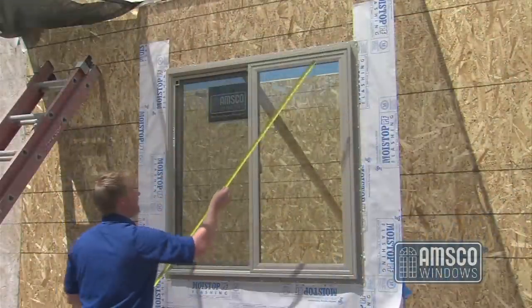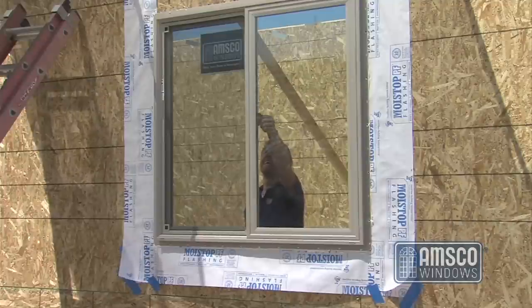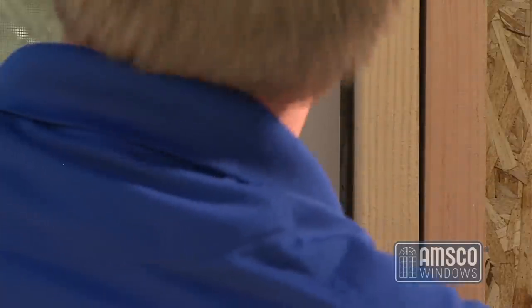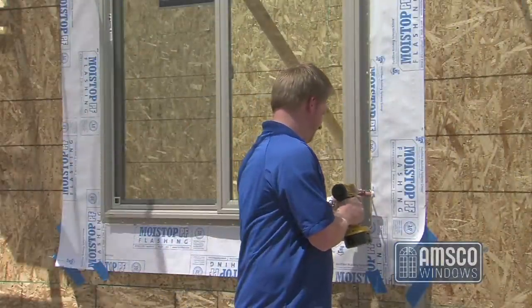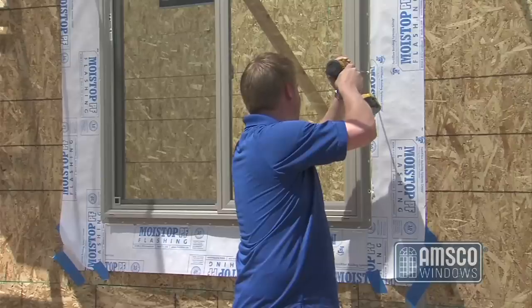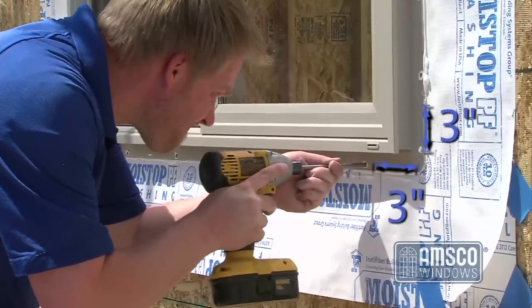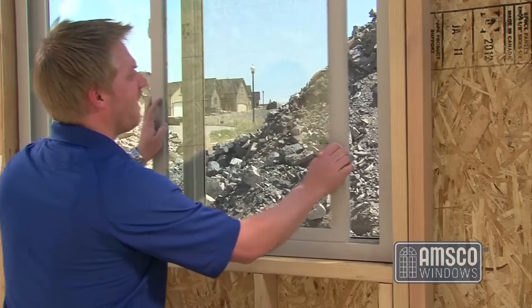When installing operable windows, it is a good idea to check the reveal of the vent during the installation process. To do this, close the vent almost all the way and check the reveal where the vent meets with the main frame — it should be even across the entire length. Apply additional fasteners at a minimum of 10-inch intervals while continually checking plumb, level, and square. Fasteners applied at the corner should be located at least 3 inches from the corner in any direction. Check the operating sashes and lock mechanisms to ensure smooth operation and function during and after the installation procedure.